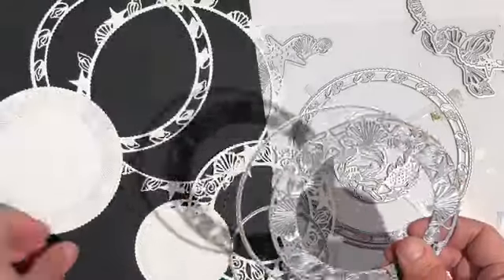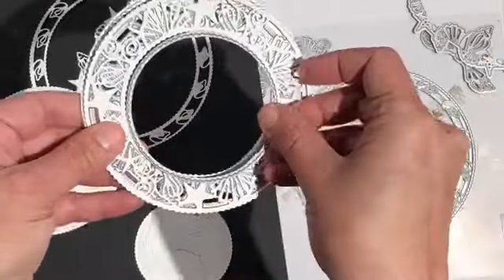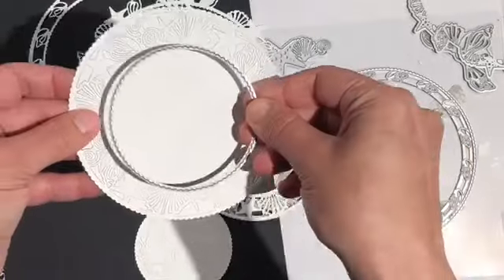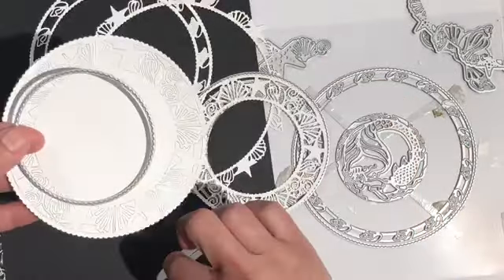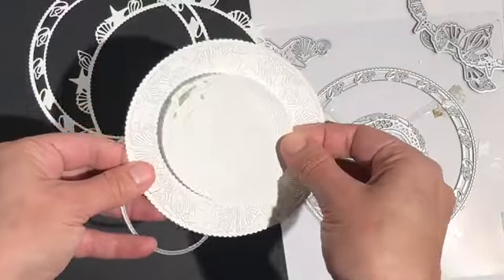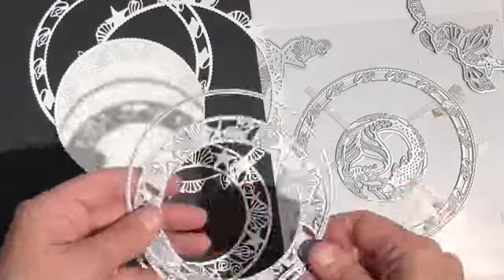On this piece I've removed no negative space, and this is the exact same die cut with the center removed and all of the negative space removed as well — you can see how different it looks. Another great thing is that the cutting rings cut the perfect size circles to layer with the coordinating pieces, so whether you choose to use the cutting rings or not they will match perfectly.